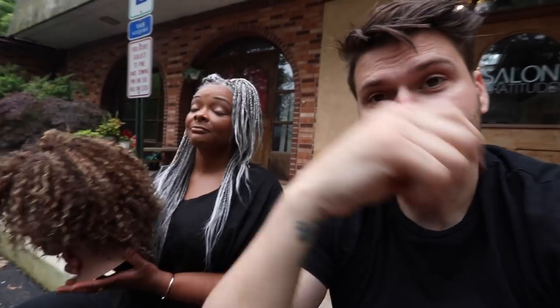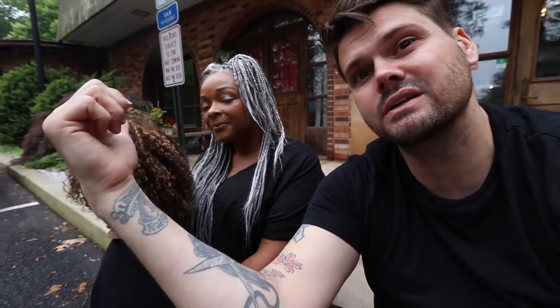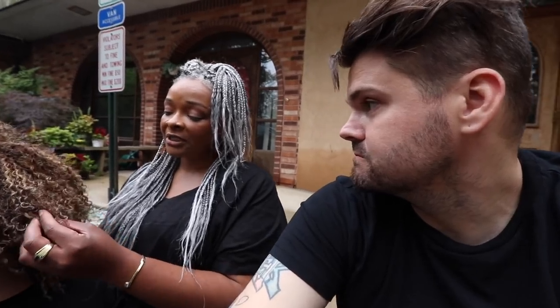Welcome to today's vlog! I have a special guest, Danielle, who is a stylist here at Salon Gratitude. We are going to go over some highlighting techniques. Danielle is going to show you how to highlight with a sponge on extra curly hair, so you're going to get a ton of knowledge on curly hair and sponge highlighting.